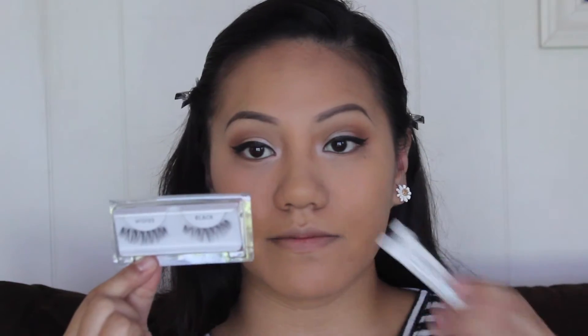Next I'm applying mascara to my eyelashes. I will be applying false lashes so I'm just coating them. Then I'm going to be applying these lashes by Ardell — these are the Demi Wispies. I love them because they're like glam but not intense. As you can see my right eye has them and now both of them do.